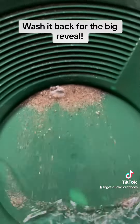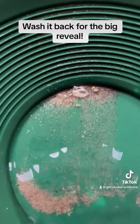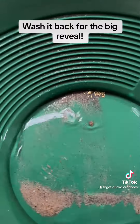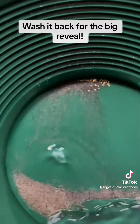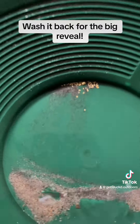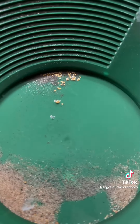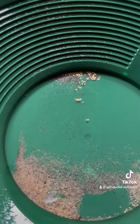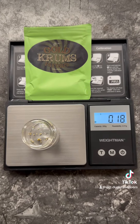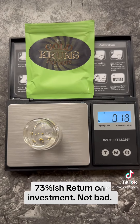Wash it back for the big reveal. 73%-ish return on investment. Not bad.